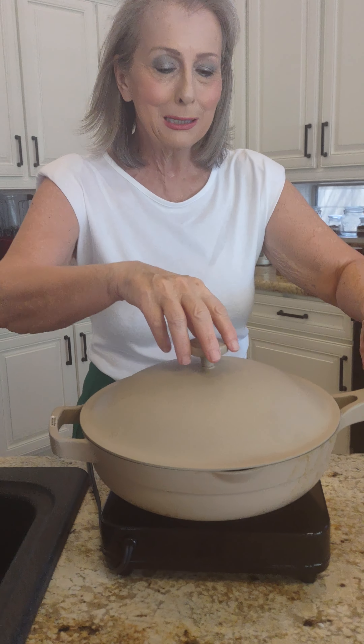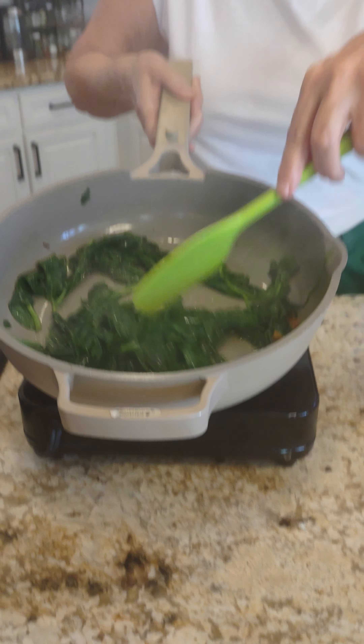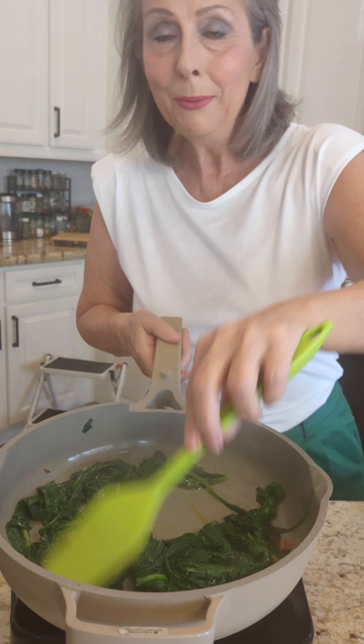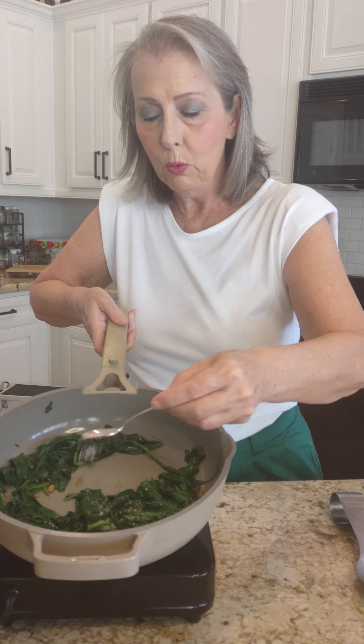I'll be right back to show you what I do to make cream spinach. Let's take a look at that spinach — it's been cooking for just a couple of minutes, and that's exactly how I like it. I have garlic spinach, and I'm going to turn it down a little lower and now make cream spinach.